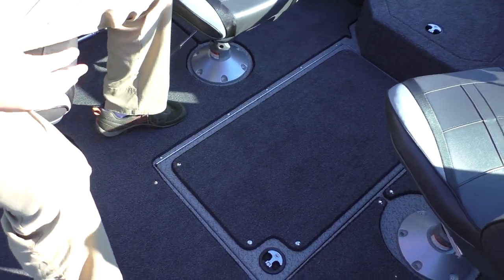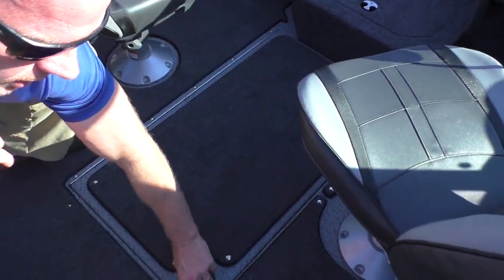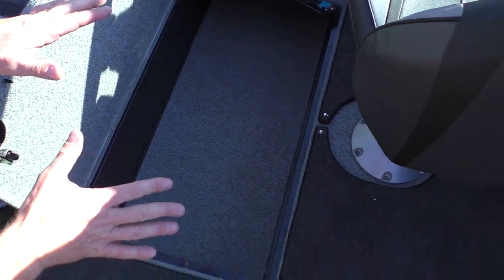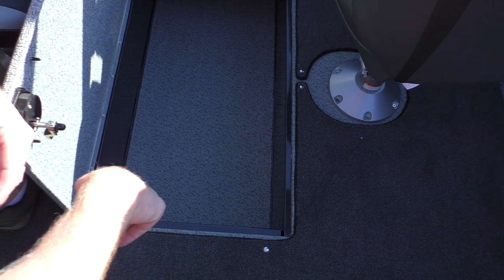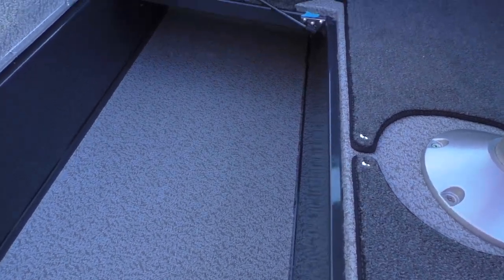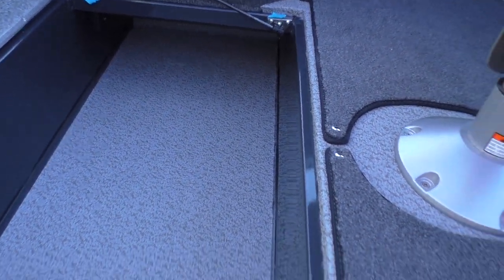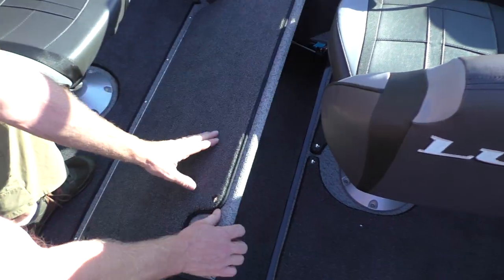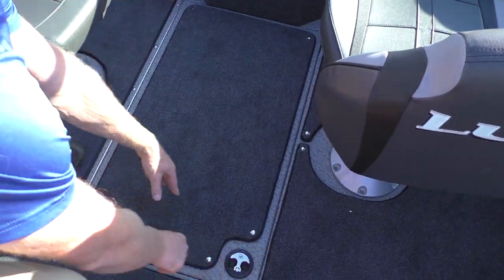One of the biggest features of the crossover — one of the things that really sets it apart — is this center storage compartment. This is something that most boats just don't have. You've got this big in-floor storage compartment that can be used for whatever you want, whether it be wakeboards, skis, or rods if you break them down. It's just a big multi-storage compartment for whatever is needed.